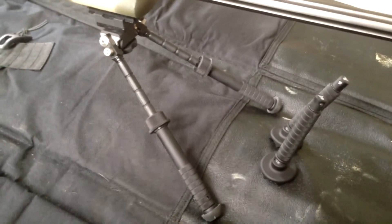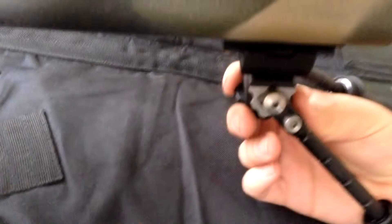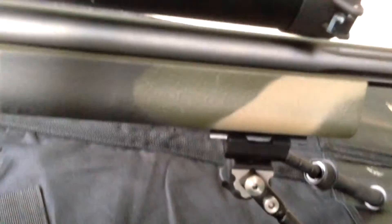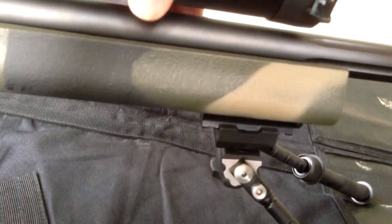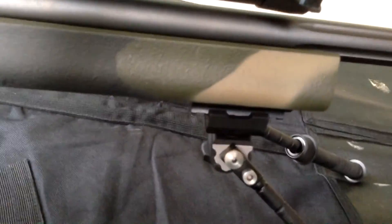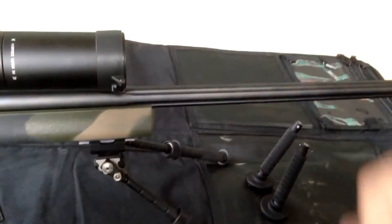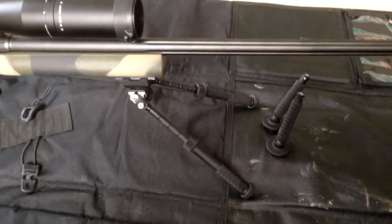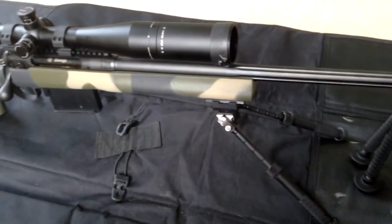We'll get some shooting videos and see how it is after doing some shooting. Down here, you loosen this and it gives you a pan — you can pan the rifle side to side. You can actually swivel in a path, I think like 35 degrees in each direction, left and right. So it allows for a lot of different shooting positions that you can get into.